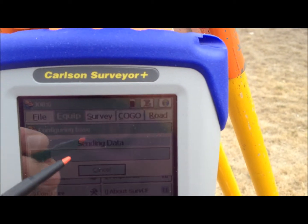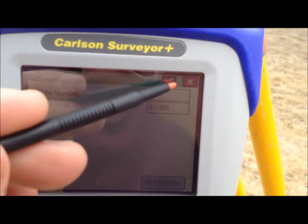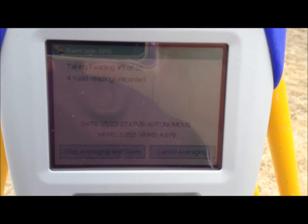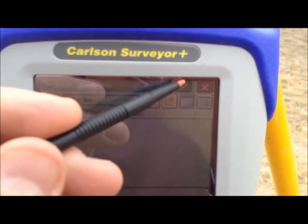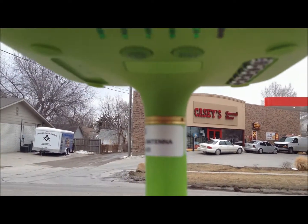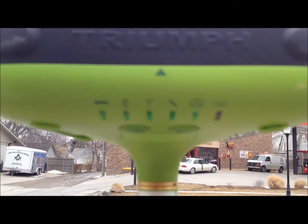Then press the green check mark. Here we're just going to read an autonomous position and average 10 shots. We're not going to do a base ID, but we are going to save the settings. Press the green check mark. Now we're ready to move to our rover. Before you leave the base station, verify that the radio light is on. When it's green, that means it's broadcasting the base's position over the UHF radio.